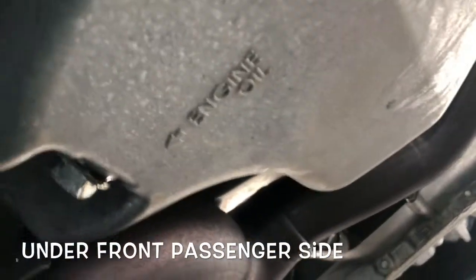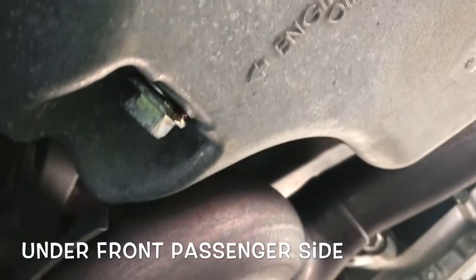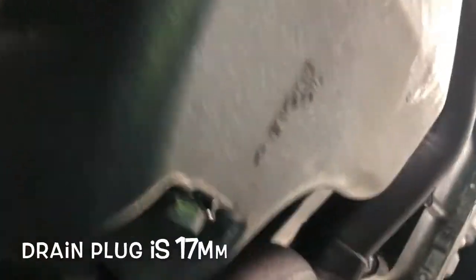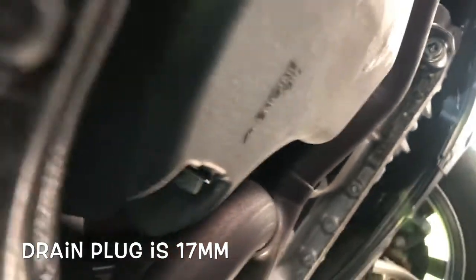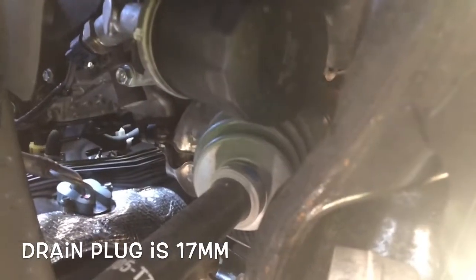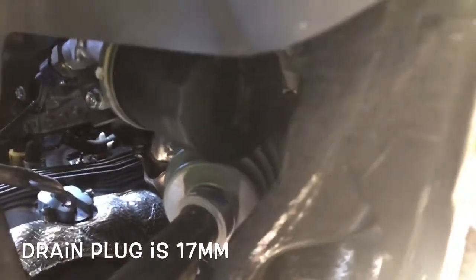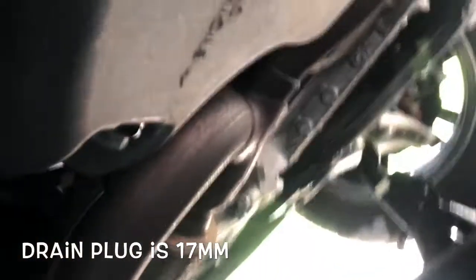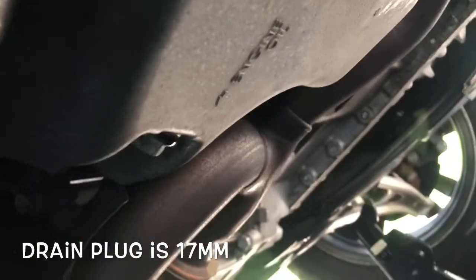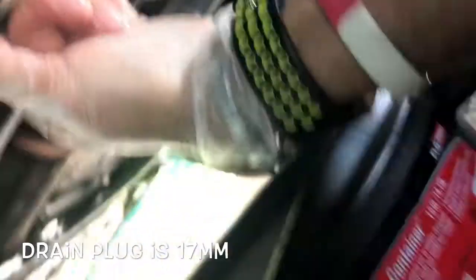On the passenger side the engine oil cap is clearly labeled. That's the drain plug right there — 17 millimeters, easy to access. I had it a little loose already, that's why you see a little oil coming out. And if you just look up here, there's the oil filter. I already started loosening it by hand.